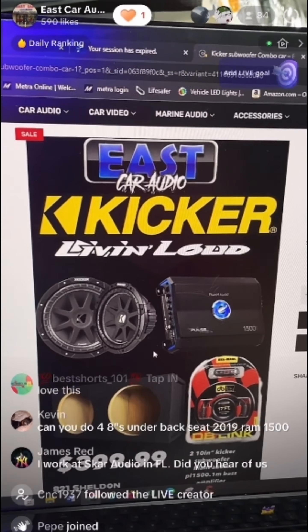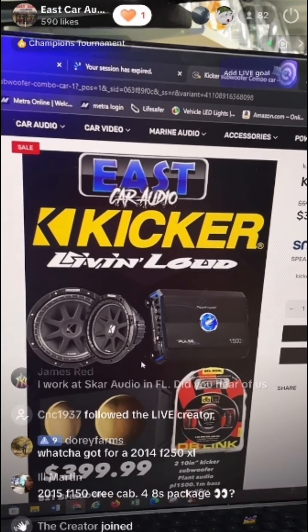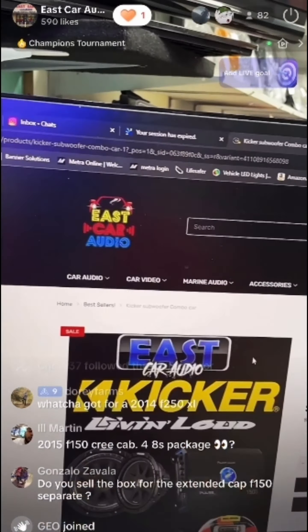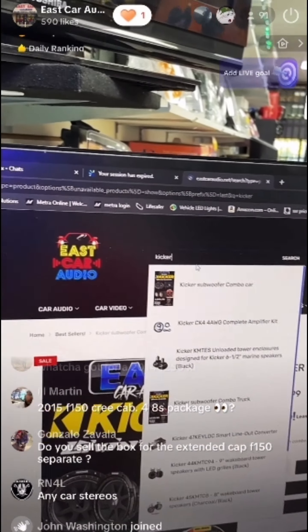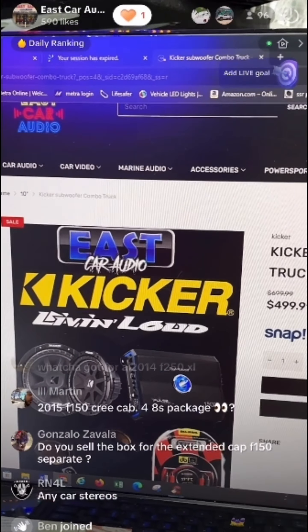We'll ship anything out to you. We have a lot for F-250s as well. For a simple truck package where you don't want to go too crazy, we have our truck special starting at $499.